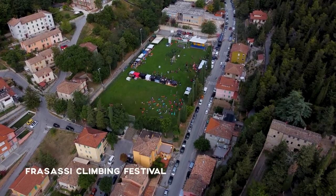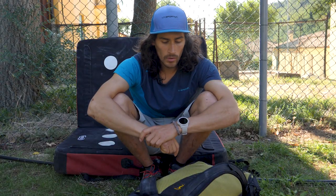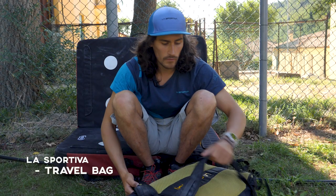Hey, I'm Andy Goldstein and I'm here at the Frasasi Climbing Festival, and I'm here to introduce you to my crag bag. It's called the Travel Bag from La Sportiva.